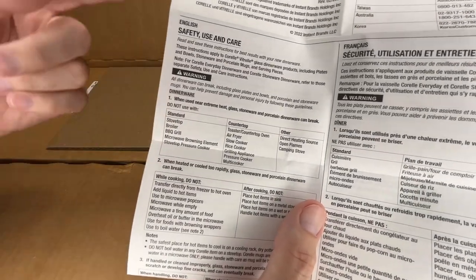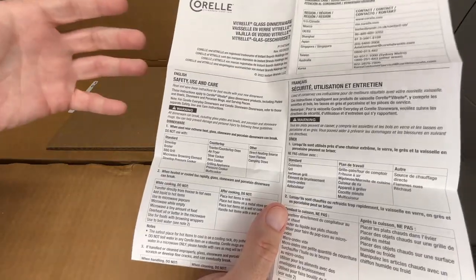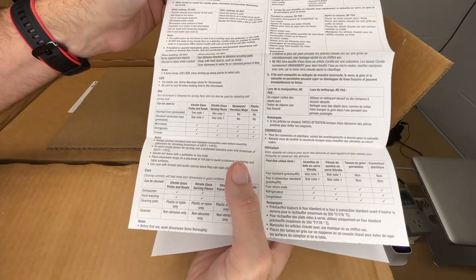It lists things you don't want to use it with — like a stovetop, an air fryer, or open flames. But they are dishwasher and microwave safe, unless you're using the browning element in your microwave, in which case they are not. You want to read through all of this.